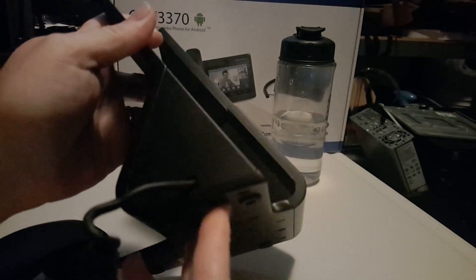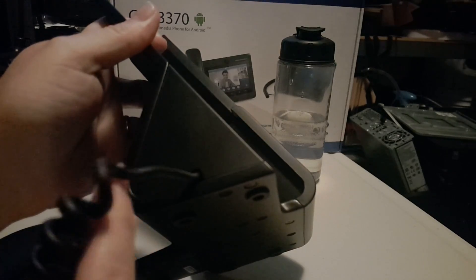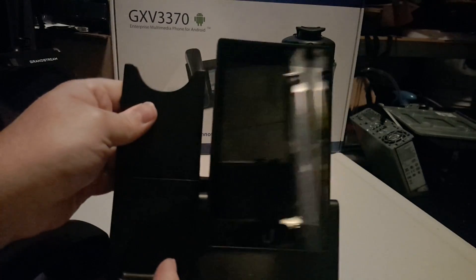Here's the handset. It's pretty ergonomic — it feels good in the hand. There's a mute button right here, so if you're on the phone and you want to mute, you can just roll your finger right on that mute button. The cord is manufactured directly into the handset and into the side of the phone. Without taking this phone apart and voiding your warranty, you cannot replace the handset cord.